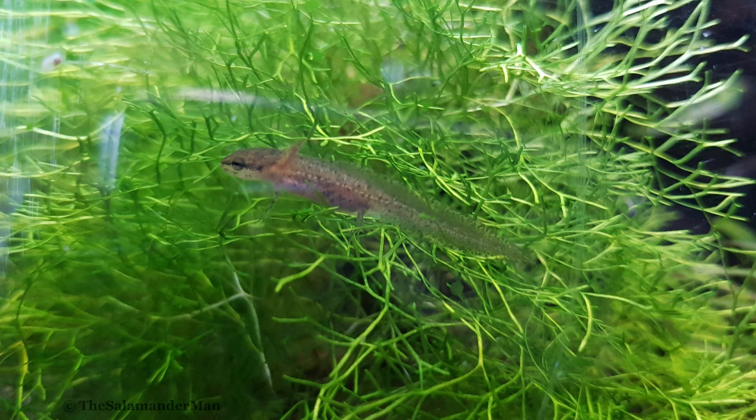Your larvae can potentially choke on eggshells or are unable to digest them. Also, since brine shrimp are hatched in saltwater, when we feed them to our larvae we are adding salt to the water in the larvae setup. So just make sure to feed the appropriate amount of brine shrimp to your larvae to keep the salt content down, and keep up with water changes to maintain good freshwater quality.